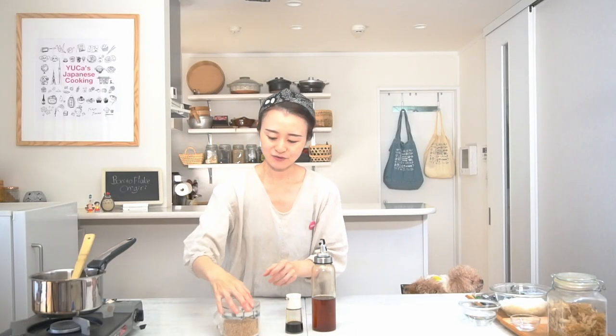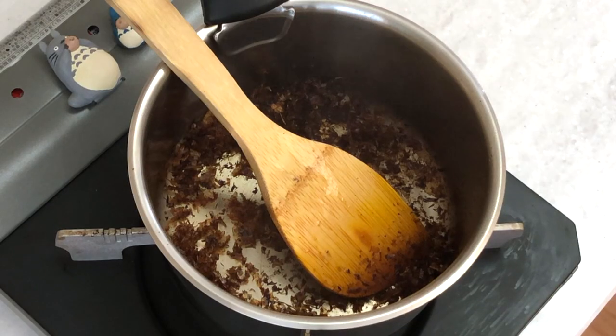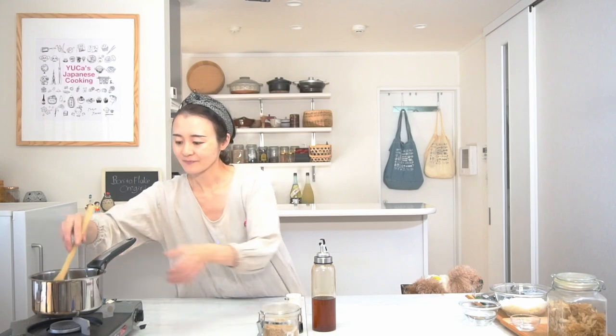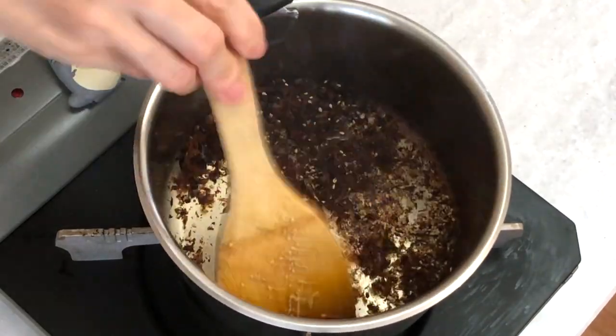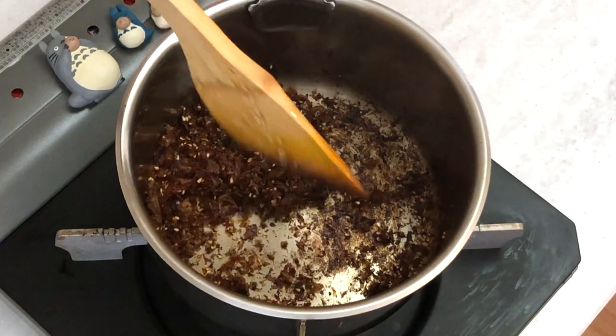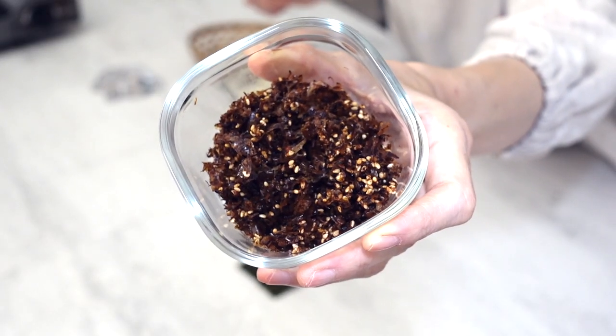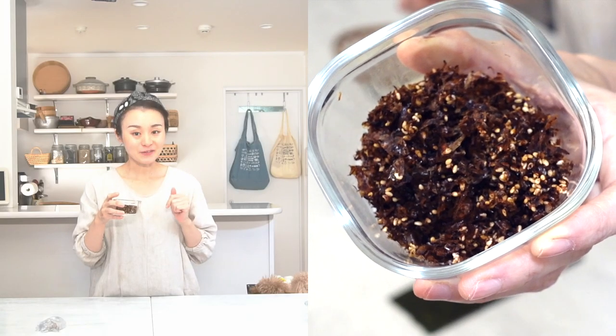I want to add a little bit of very nutty flavor, so I will add one teaspoon of sesame seeds. It's super easy — the onigiri filling is done! Now let's move it to the container. It smells great from the sesame oil, soy sauce, and bonito flakes.